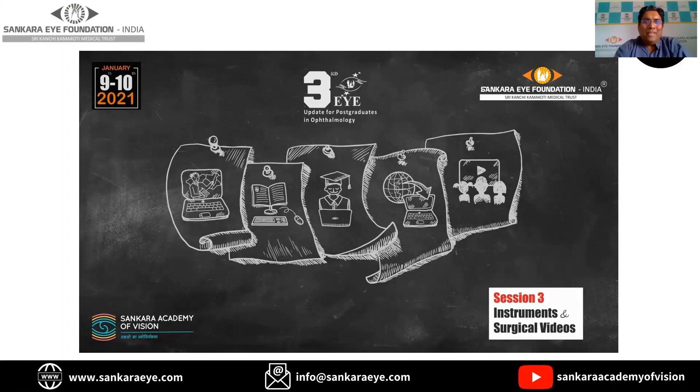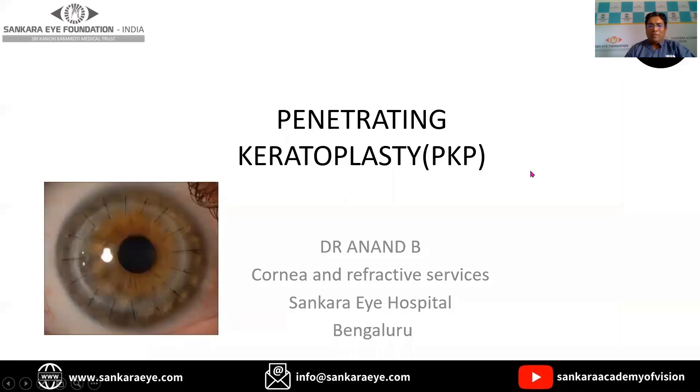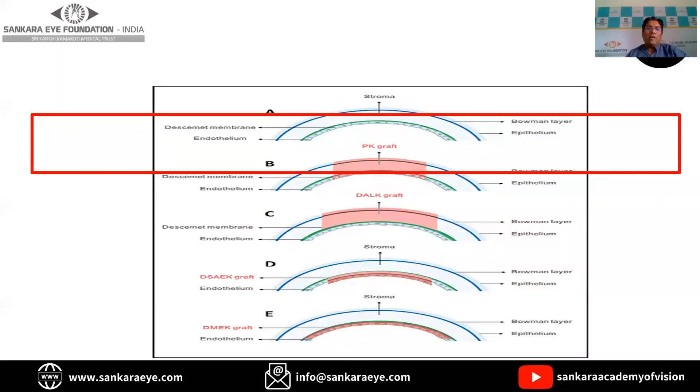Hi, I would like to thank Soumya for giving me an opportunity to speak today. The topic I have been given is penetrating keratoplasty. Penetrating keratoplasty has taken a backseat because of the latest innovative techniques for corneal transplant surgeries that have come. But still, penetrating keratoplasty has a certain role in selected indications. In short, it is the removal of the diseased cornea replaced by a full thickness host tissue.